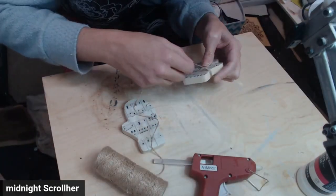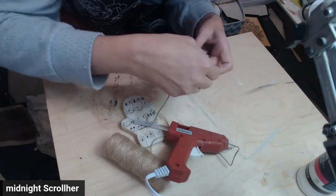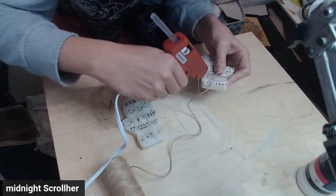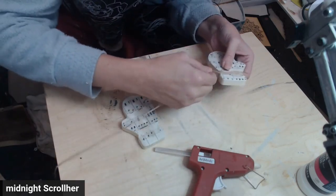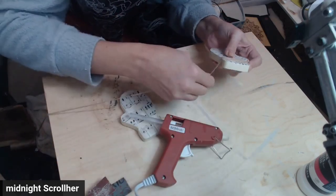Now I'm going to take some jute twine and make the cuffs of the mittens. I'm just wrapping it around with some hot glue, making sure that they're all nice and flat and even. And then we'll go on to the next.